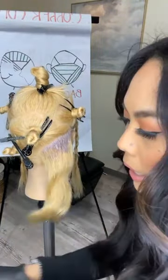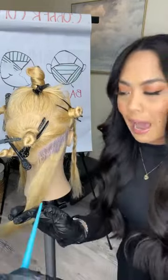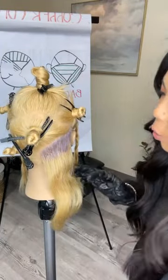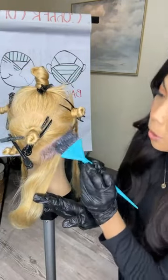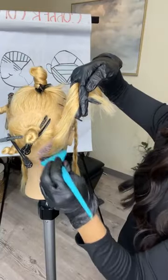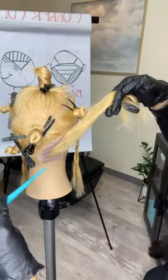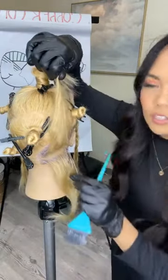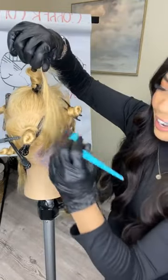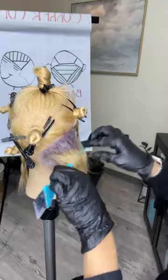So you all can see: when I'm applying my base color, I'm going in and making sure I'm fully saturating this section. I love working at a diagonal back because that's going to soften any harsh line. We know that diagonals will soften any horizontal lines. So I like to make sure I'm going in at a diagonal back right here at the nape, saturating and keeping my sections as clean and as neat as possible.